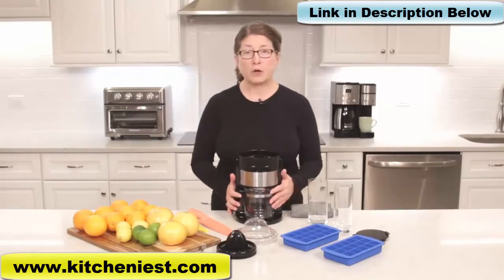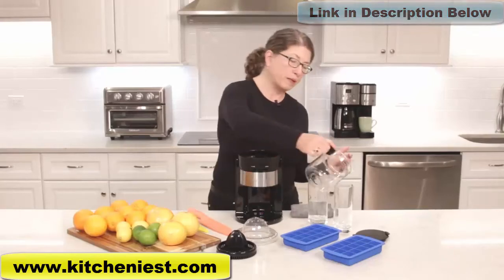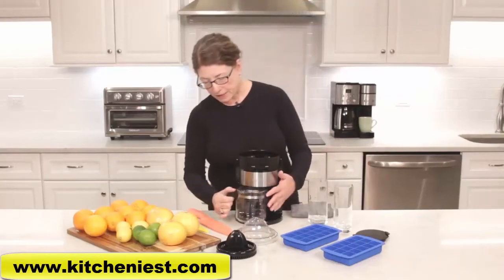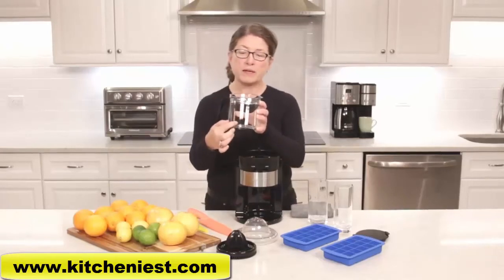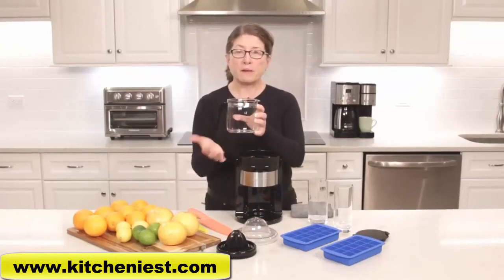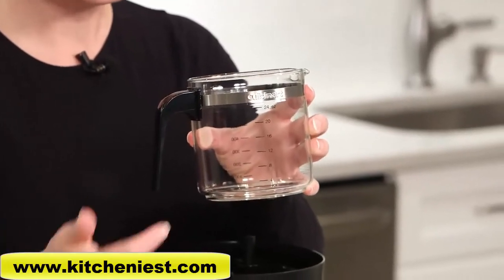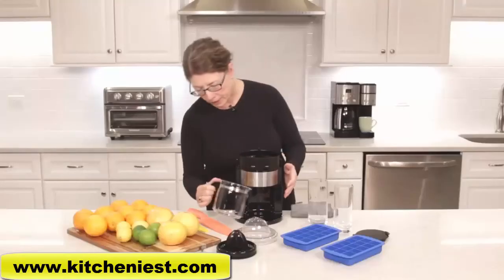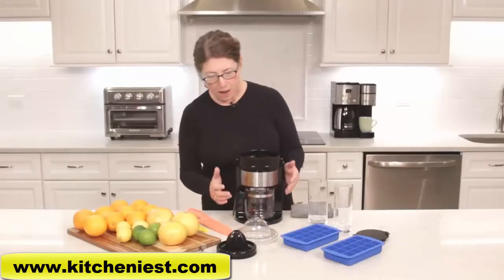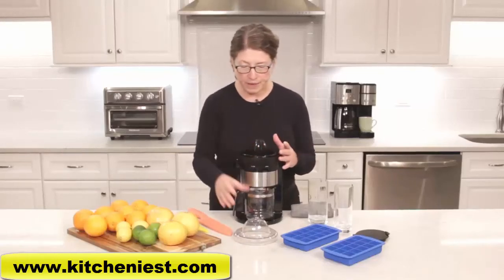The nice thing about the carafe is it makes it really easy to pour your juice directly into a glass. You'll also notice there are measure markings — if you want to make sure you only have four or eight ounces of juice in a portion, you can use these markings. That's really great for keeping on top of portion control.